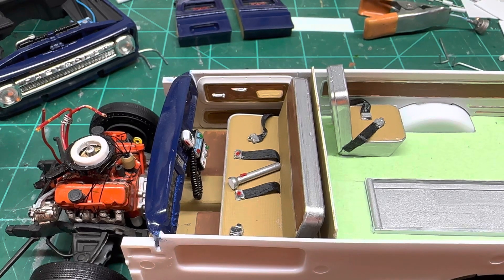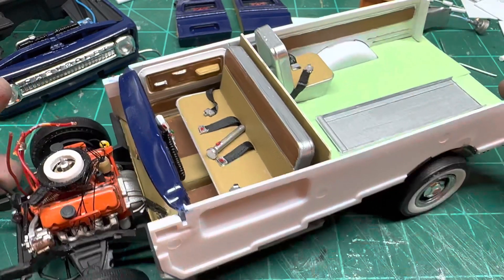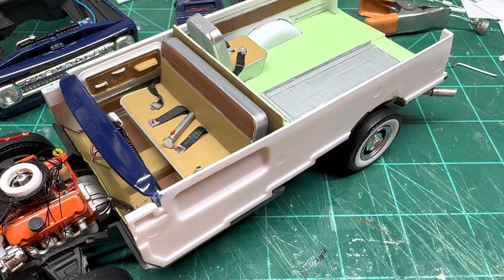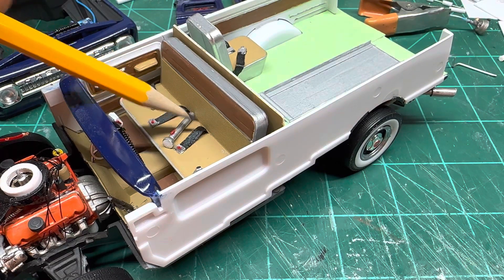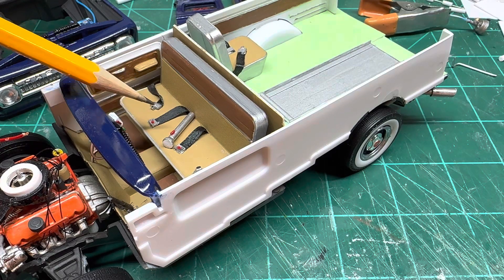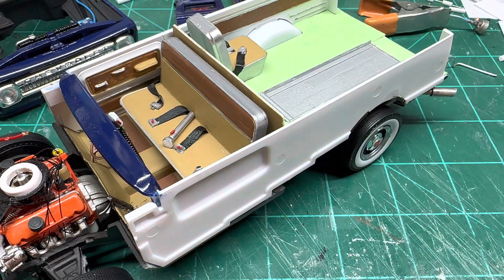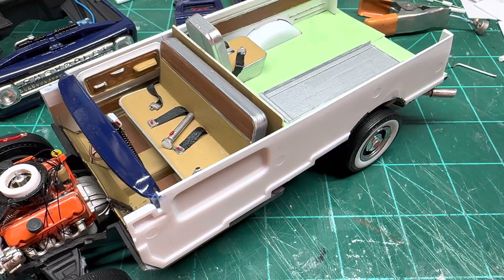You can see I added seat belt detail. The seat belt actually goes — I cut a little slot in the seat, fed it down, wrapped it around, and super glued it to the bottom of the bench seat. Then I made my own buckles out of some thin styrene.